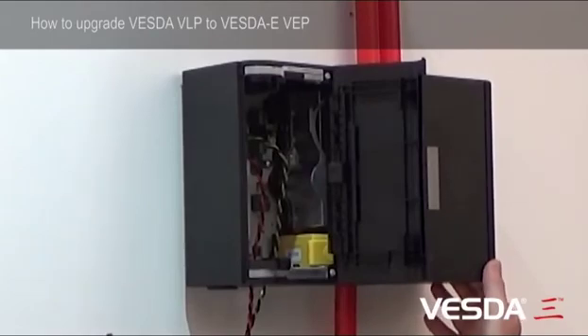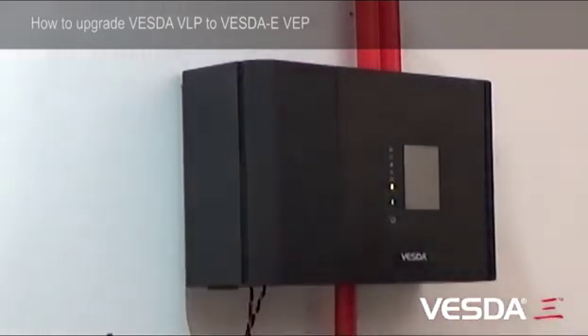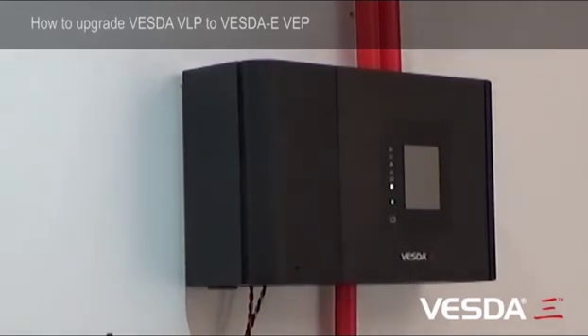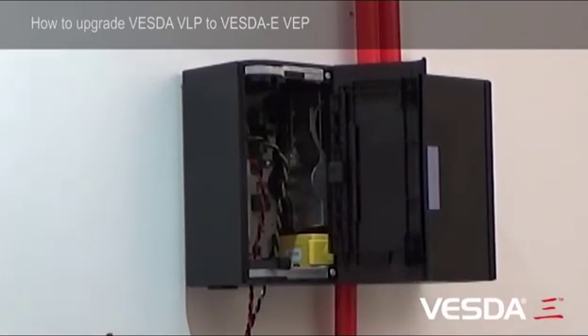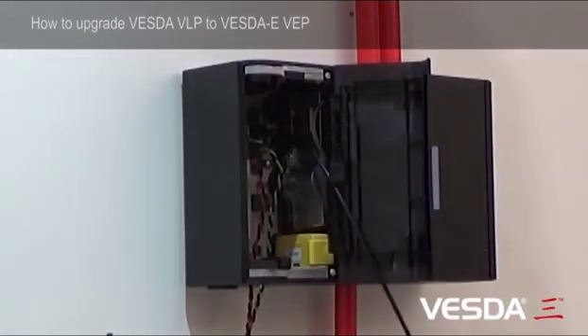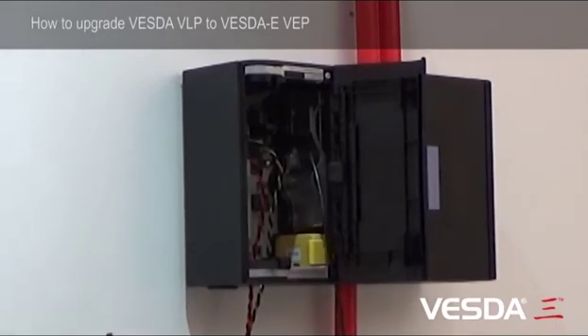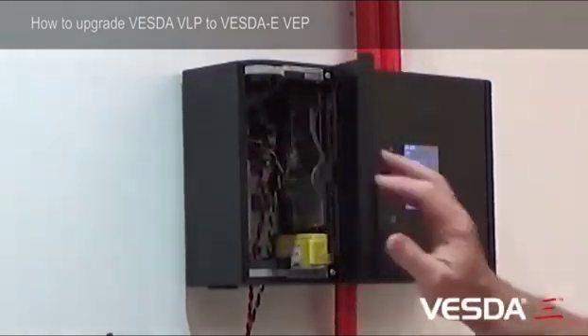All that's left is to power the detector up and then load the program. We power the unit up and the unit will take 30 seconds to boot up. While that's getting ready we can get our lead ready - it's a new type of lead, just a USB cable. We open up the door and we've got our network lights on. We plug the cable in and this side goes to the computer. Then we can send our configuration to the detector, normalise for the airflow, remove the cable, close the door and lock the door.